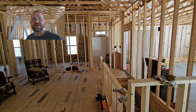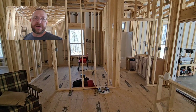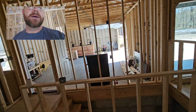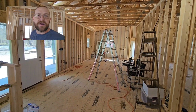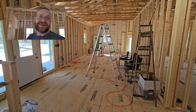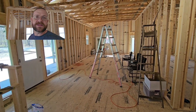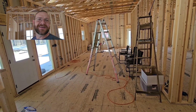Once the electrical and plumbing are done, we can start doing sheetrock. We need siding on the outside of the house too. That's where we're at — a little bit longer update than normal, but it's been a while. You guys have a blessed day — love you, bye.